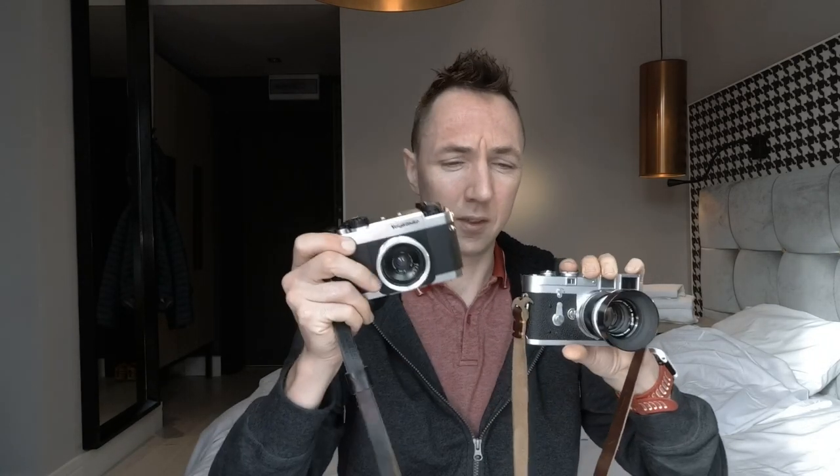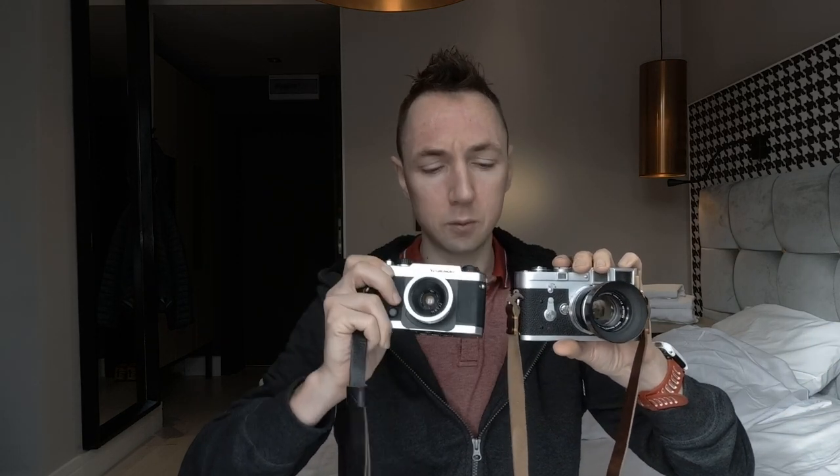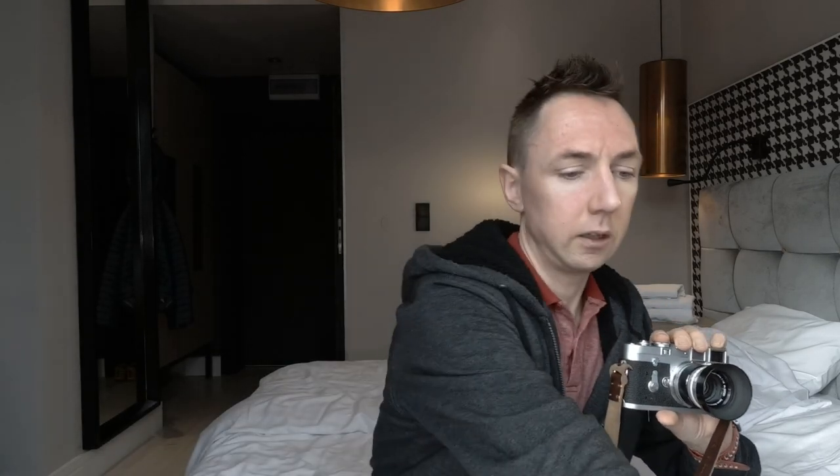So just to recap: the Voigtlander — the lightest full-frame camera — with its own quirks, but they can add to the fun. And lastly, the Nikka 3S.